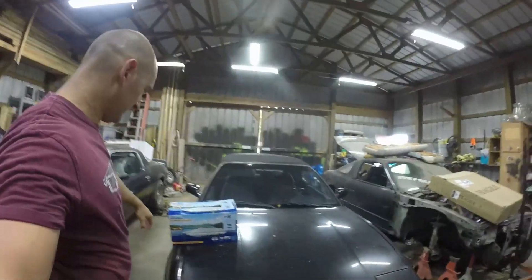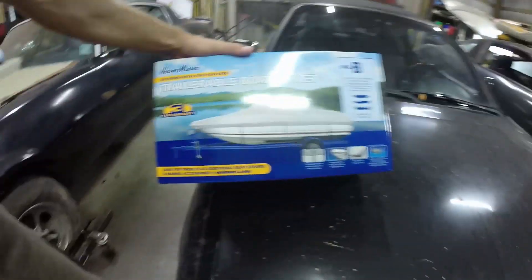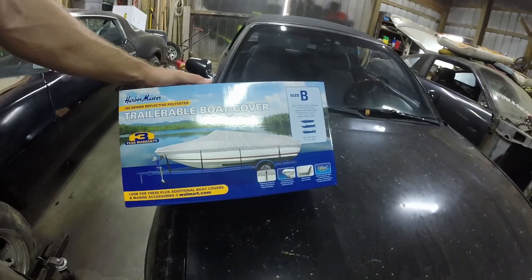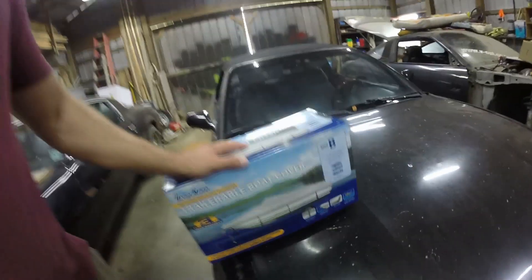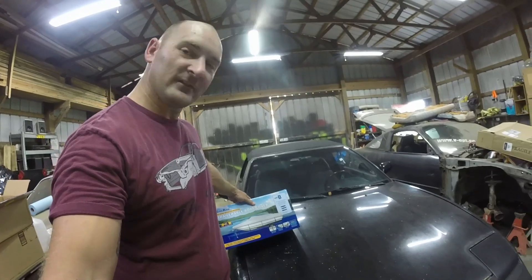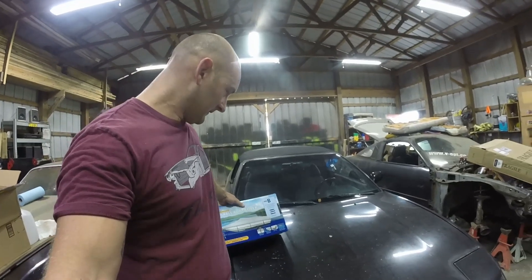I just want to give a review and show the installation of the new boat cover I just got. This is my second one. This is just a little Harvin Master trailerable boat cover. Works pretty good. There are different sizes as you see — this is B size, for a 17 to 19 foot V-hull.